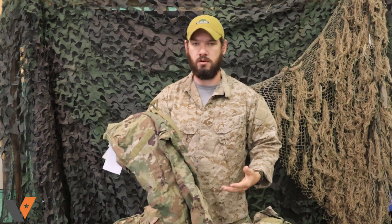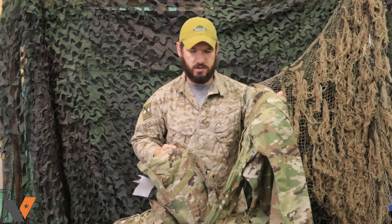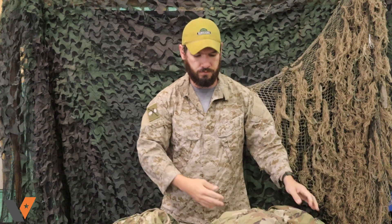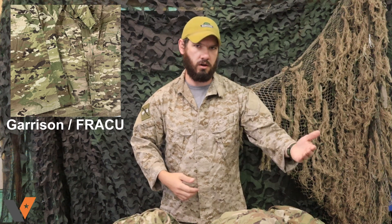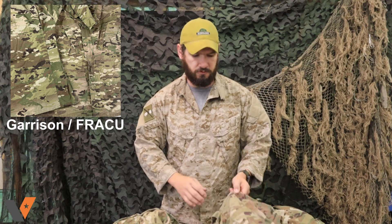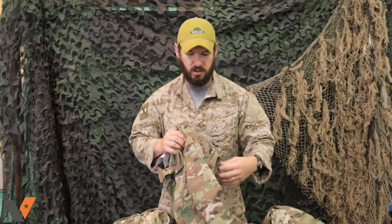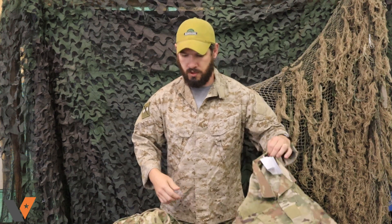Between those two, that material difference off the bat makes them look a little different. Even though this one is brand new, never issued, never worn — and same with this one, this one was worn but it's still pretty brand new — there's a big difference in coloration. If you're looking at the two side by side you might think the FRACU is used, but it's not. It's because the material gives it a flatter, duller color — it just doesn't take the dyes quite as well.